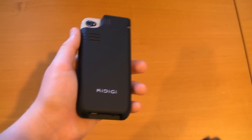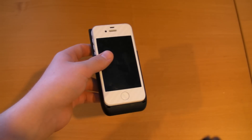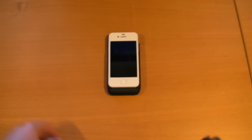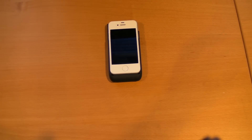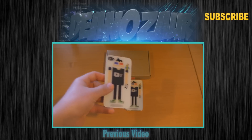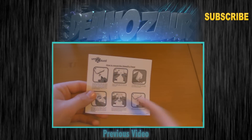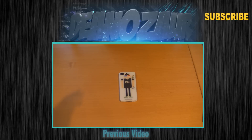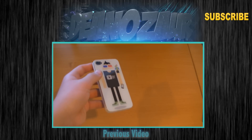That 9 out of 10 is just my opinion — maybe you guys will feel differently. This is a very nice product and I liked it a lot. Hopefully you guys will like it too. Please rate, comment, and subscribe. Follow me on Twitter at Deanozaur, check out Mugen Power Batteries, and check out Kidigi if you want to see how they made this. Also feel free to share this video, and check out my previous video via the annotation on screen.